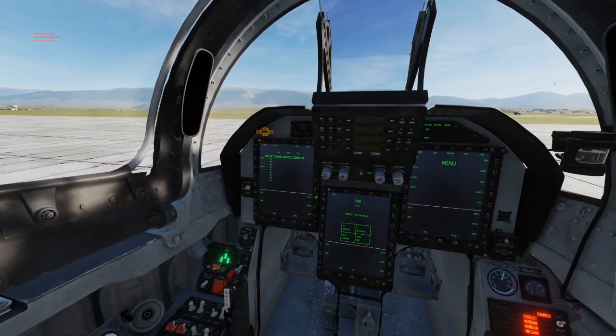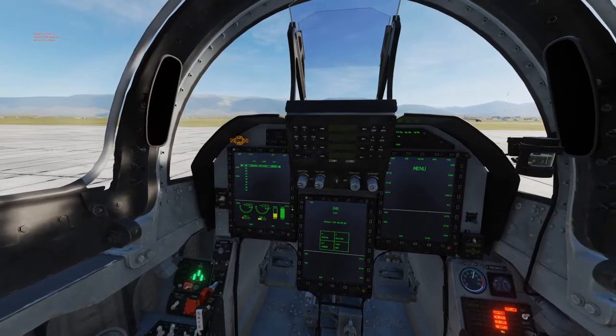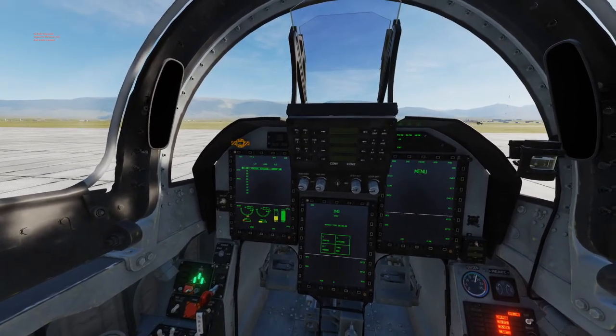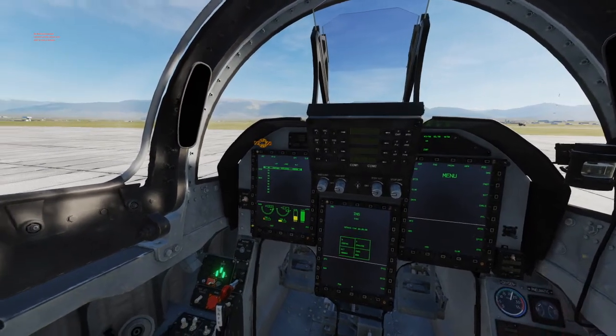We're going to go to the MFD to EP-11 to check if the engine has started up. Here we can see the RPM ramping up on the engines.